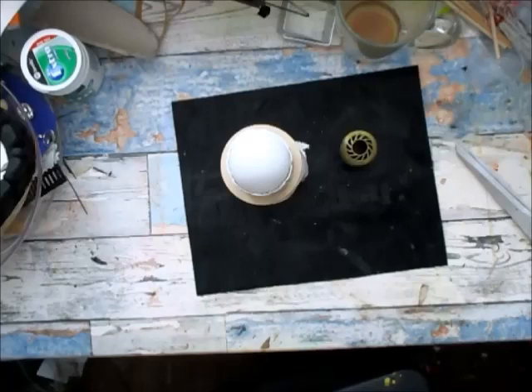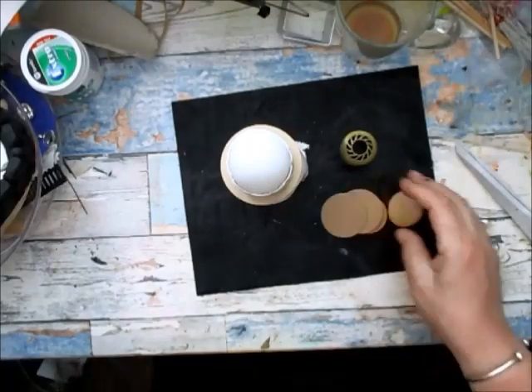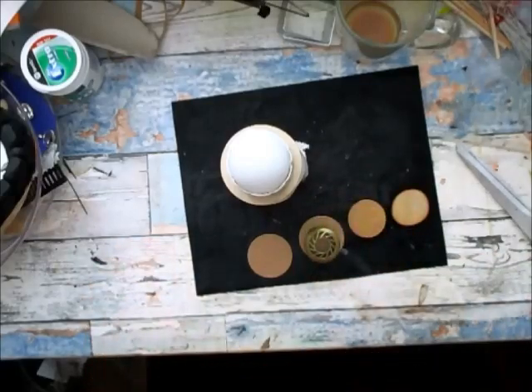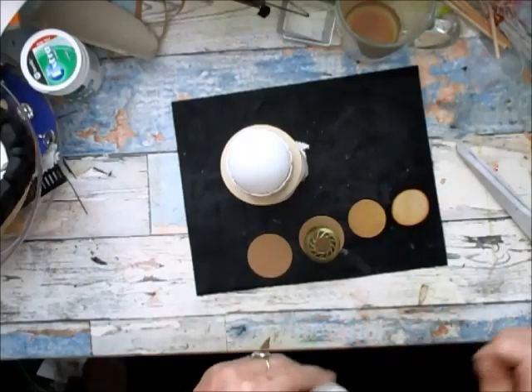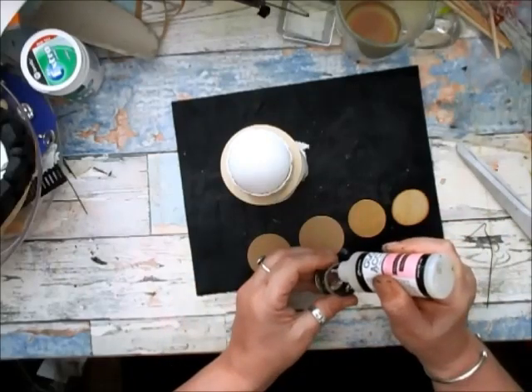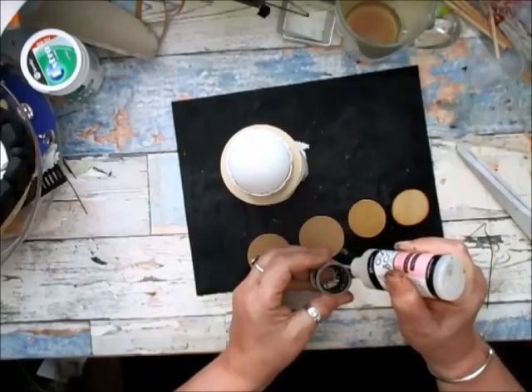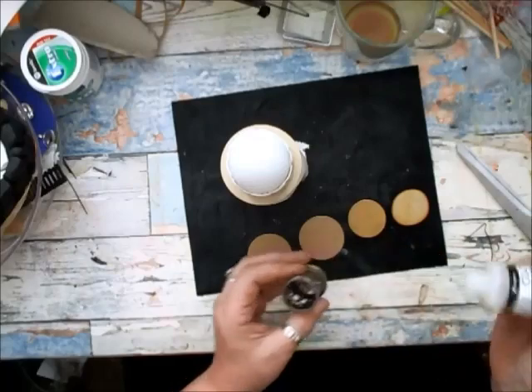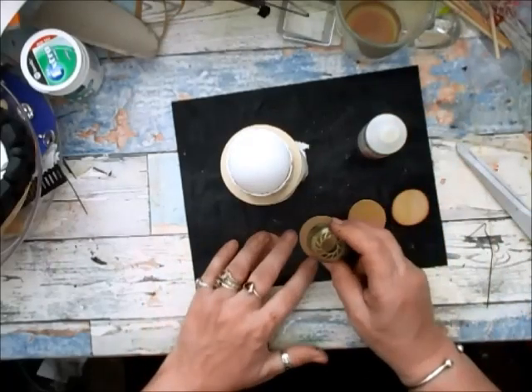Just while I check — I do have here some large discs that may just fit. So what I've got here is some wood discs, and I think that's going to be big enough. Glue gun on. Because it's metal and I don't want it to come off, I might try and do it with the glossy accents and leave it to set.